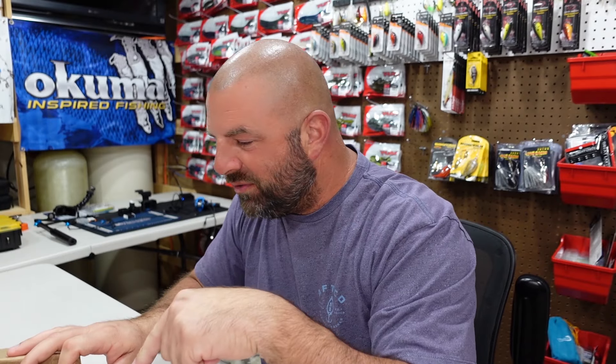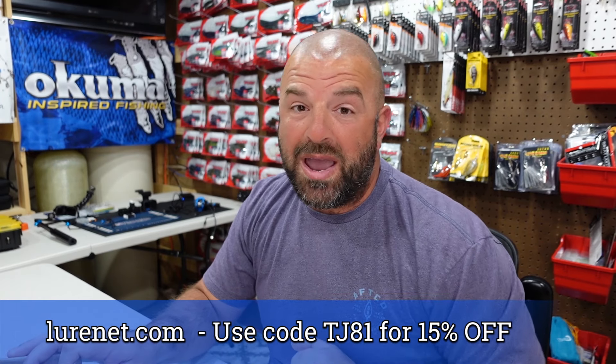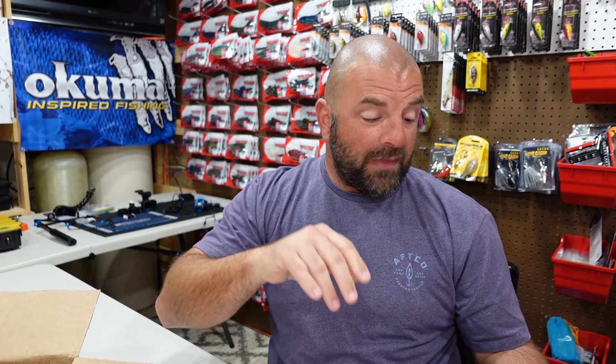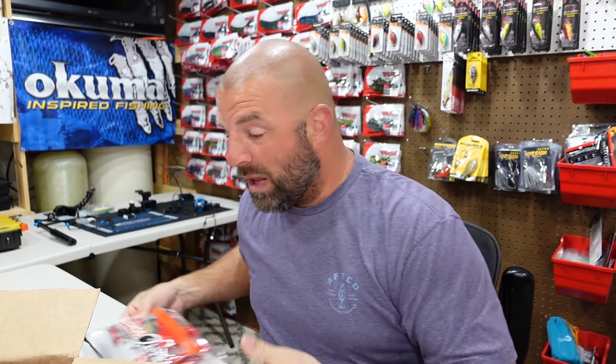Tackle Junkies, what's going on everyone! Really appreciate you guys and gals for clicking on the video. It's Classic Week — you know what that means, new classic drops. There's a couple new ones here from Great Lakes Finesse. You guys can pick them up over at Lurenet, code TJ81 gets you 15% off — that works on everything on the website. We're also going to go over the new Bait School Bank and Creek Bag. This could be the best one I've seen to date.